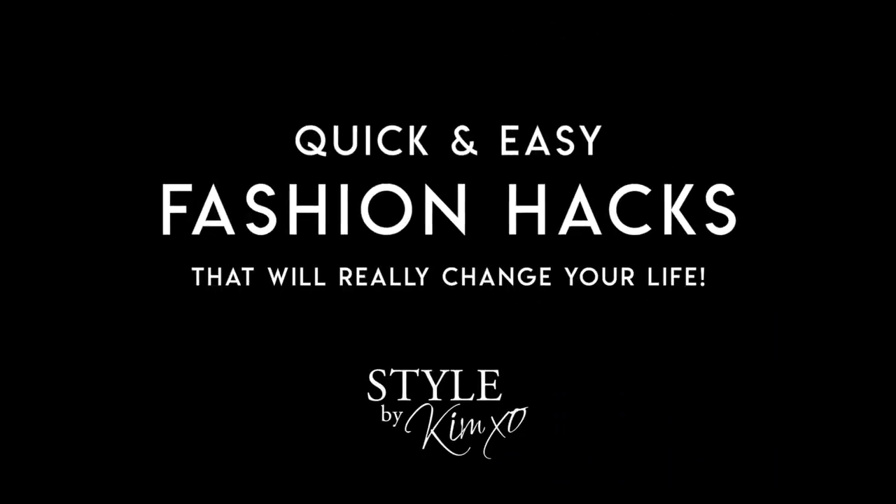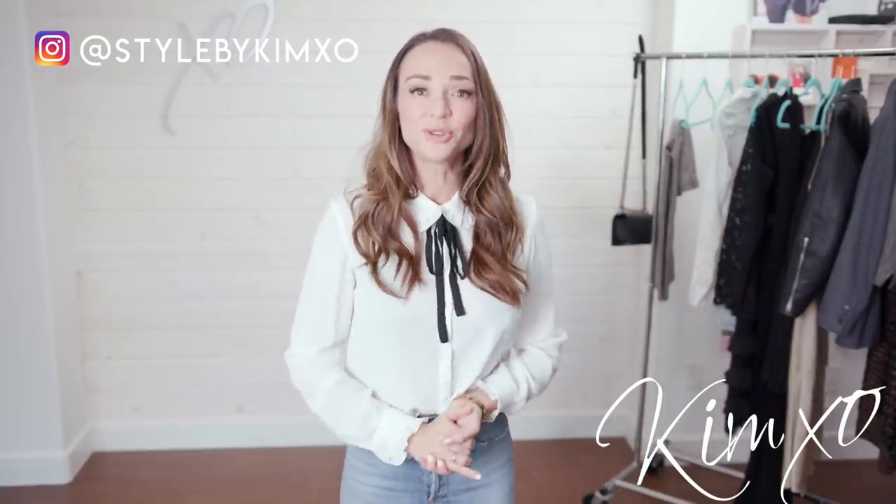This is a fashion video that you guys need to watch. Today I'm showing you a couple of fashion hacks that are literally going to change your life. Welcome back to Secrets of a Stylist. For those of you who don't know me, my name is Kim. I'm a fashion stylist. I've been working in the fashion industry for a very long time, and for those of you who do know me, welcome back.